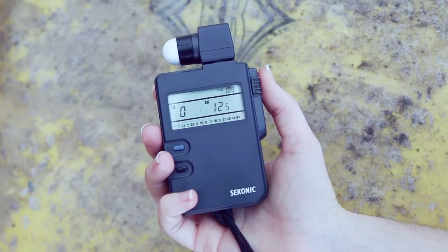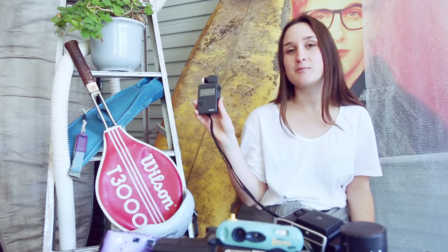Now once you've got your film you can shoot any material you want. I may have lied just a little bit before — to make sure your photos turn out perfect you'll need one of these. This is a light meter and it measures the light to make sure your photos turn out perfectly exposed for what you want.